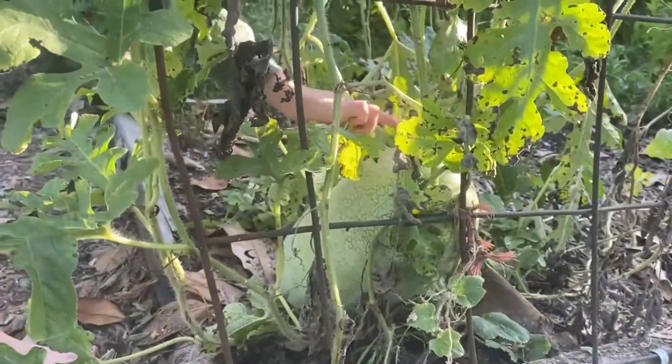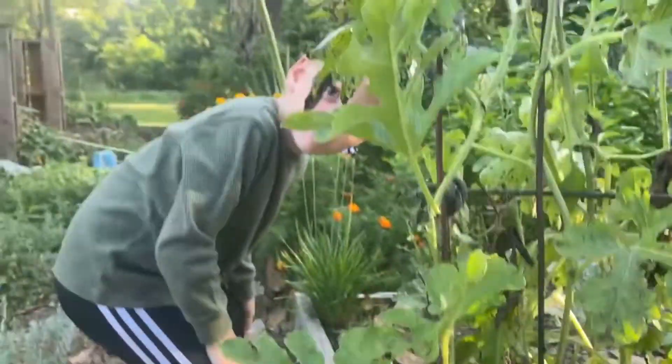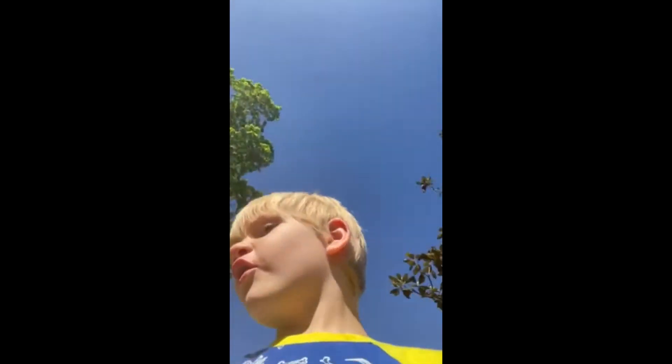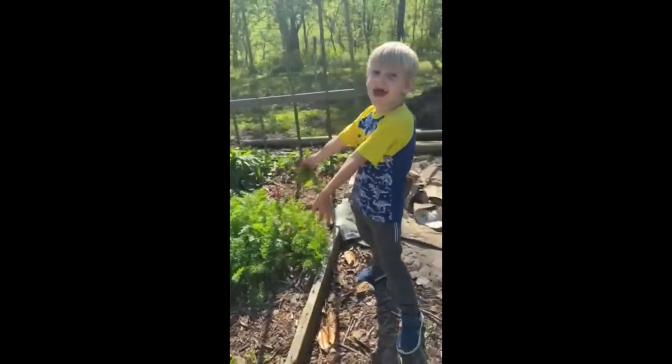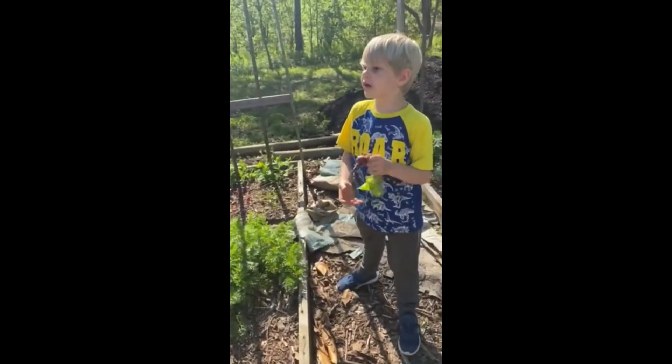This right here is a watermelon! Hey boys and girls, it is Grayson here and another gardening video. This is our gardening carrots — yeah, we are carrot fans. Let's go!